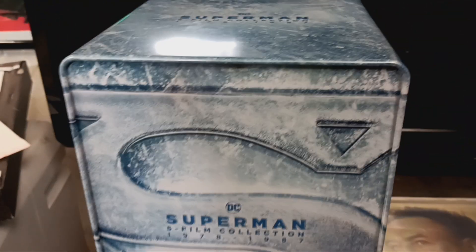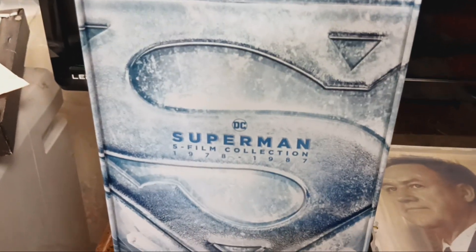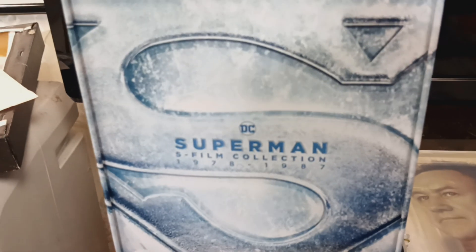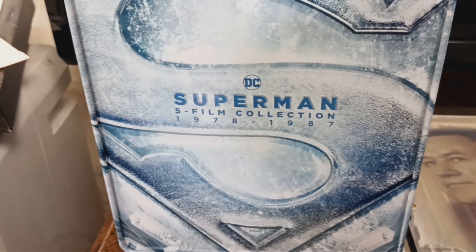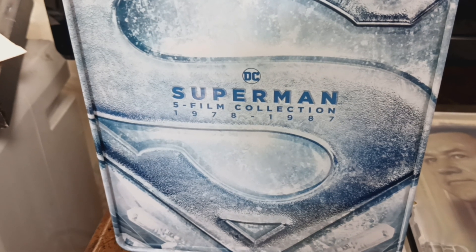This is my 4K Steelbook collection of Superman DC from 1978 to 1987. Wow, this is great. I enjoy this.